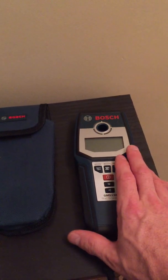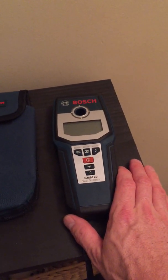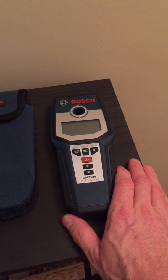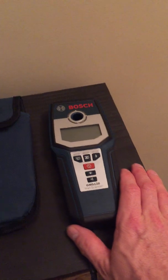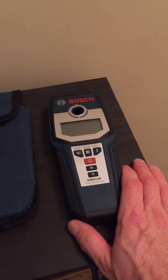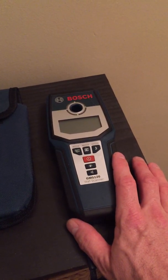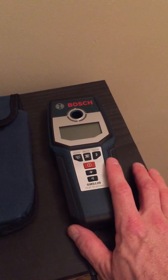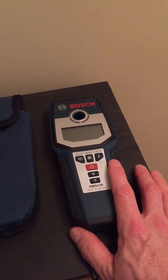The reason I purchased this is I have thick walls in the house. My drywall is about one inch thick, and there's about an eighth inch of plaster on top of that. So standard stud finders, both electronic and magnetic, do not work for me. This can scan up to a depth of four and three-quarter inches, according to Bosch.